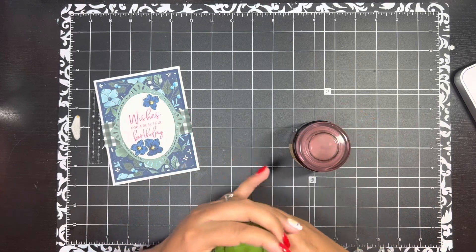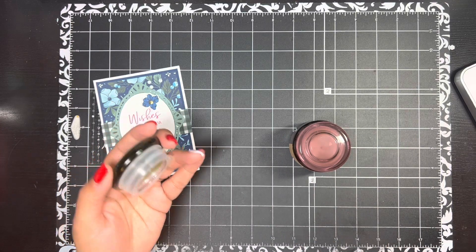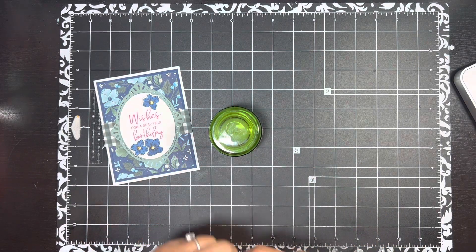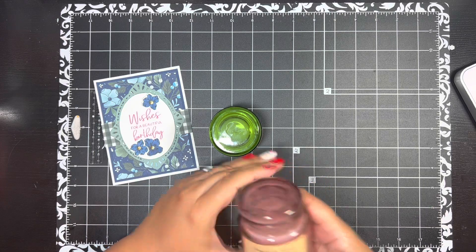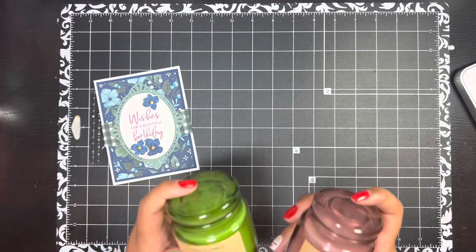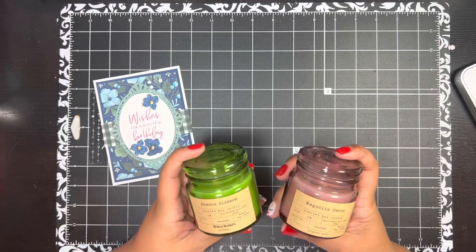They're a nice heavy glass and they smell amazing. This one is bamboo blossom — oh, it smells so good, this one's my favorite. And then this is magnolia peony. I'm giving the magnolia peony to his teacher because I felt like it matched her personality, and the bamboo blossom to the assistant director because I know she loves green and I thought this smell matched her.